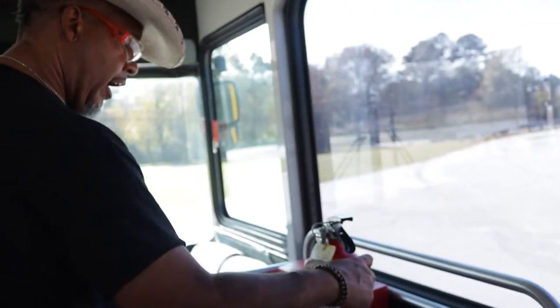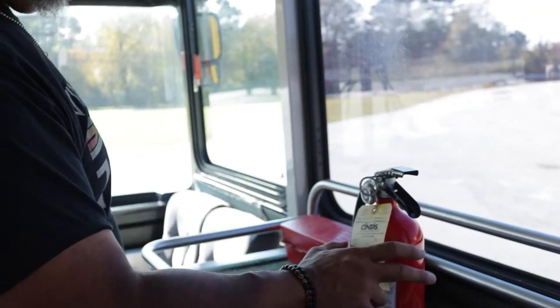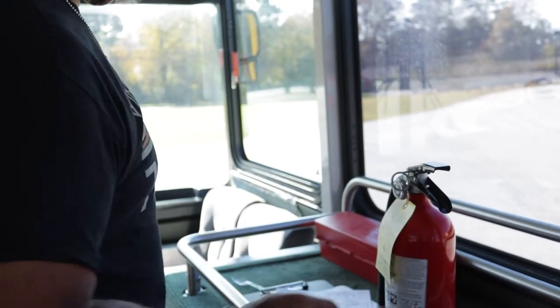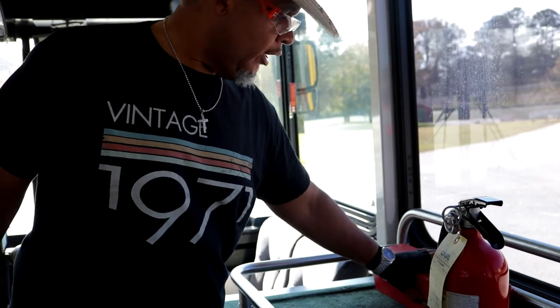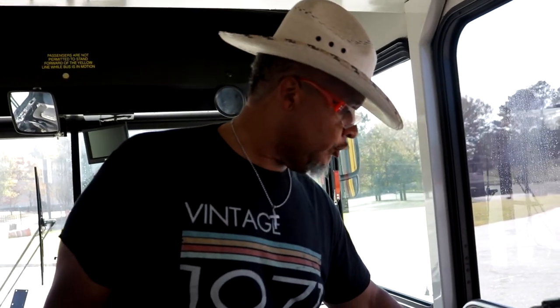I have a fire extinguisher right here — properly mounted, not cracked or broken. It's an ABC fire extinguisher and it's charged in the green. I have three triangles available to me. In case of a breakdown, after 10 minutes I can get out and place those triangles in the front or the rear of the bus, depending on the situation.